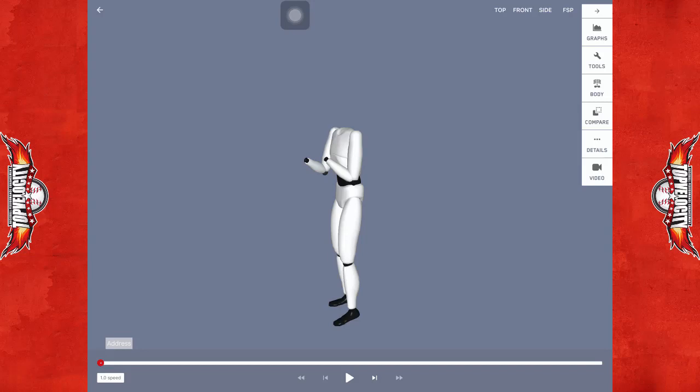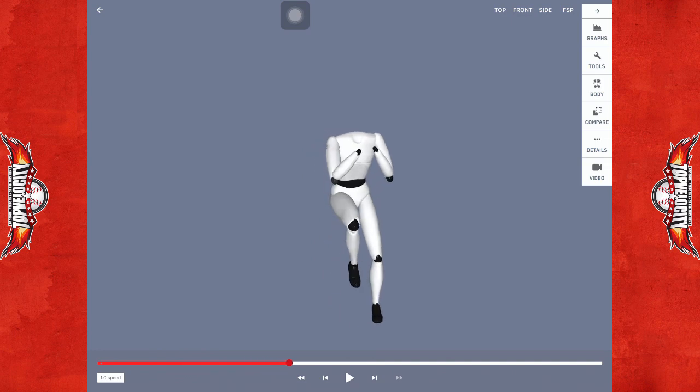From Porcio, TopVelocity.net, doing a 3X Pitch Biometrics here of Nelson Luciano from the 3X Velocity Camp.